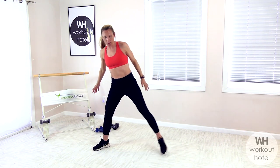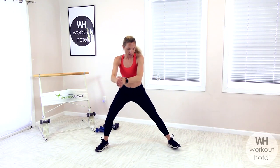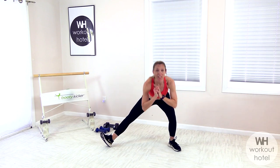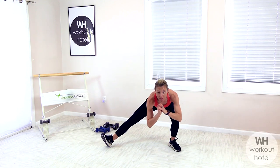Separating those legs a little wider than hip distance. Coming to the right, left toe up. Coming to the left. Feeling the inner thigh wake up. One more on each side. Are we ready to work, my friends?